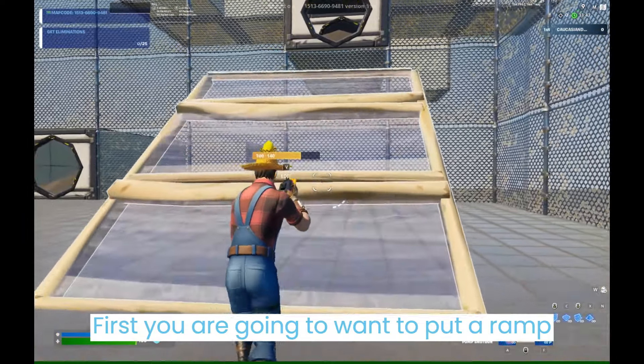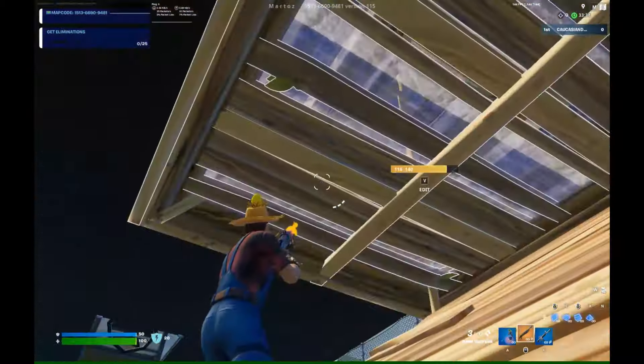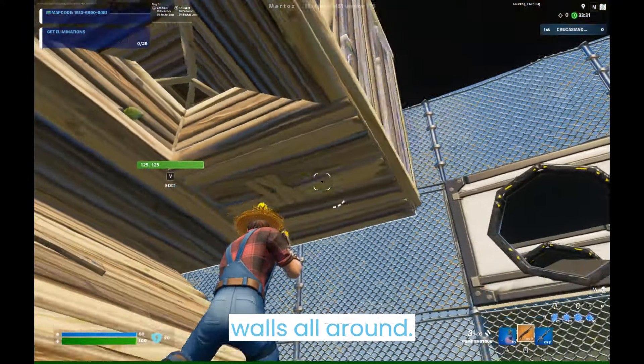First you are going to want to put a ramp and then a double edit. Then you want to edit one of the back tiles on the floor, jump up, and place walls all around.